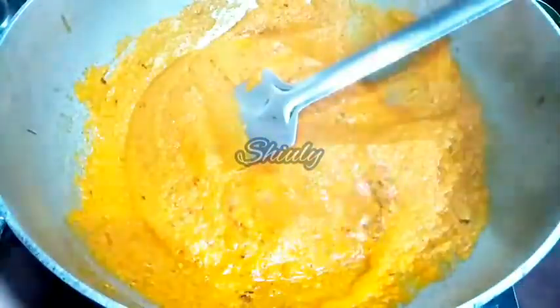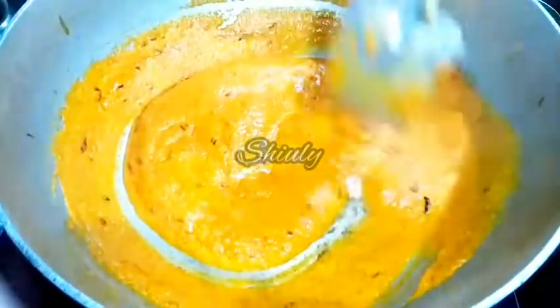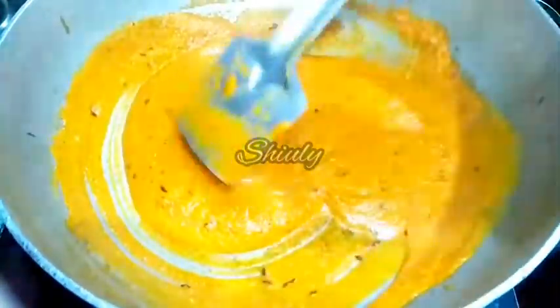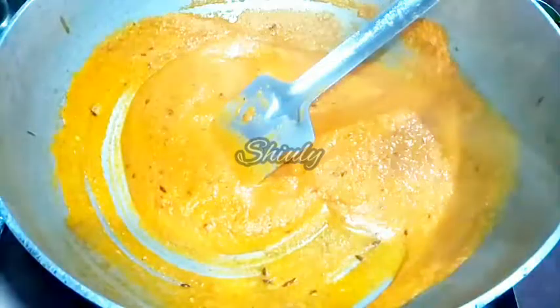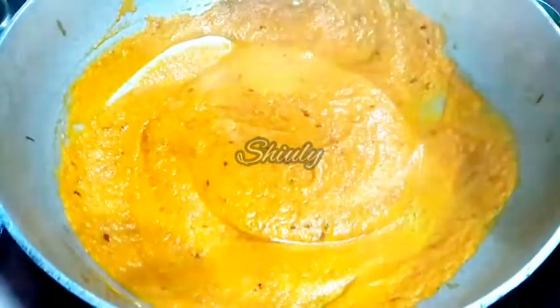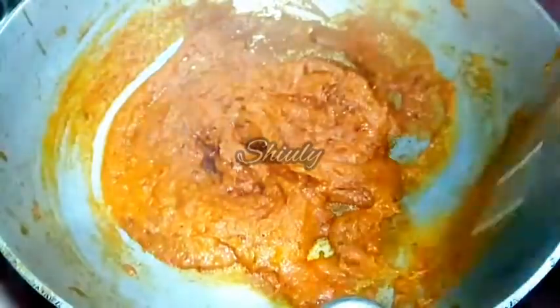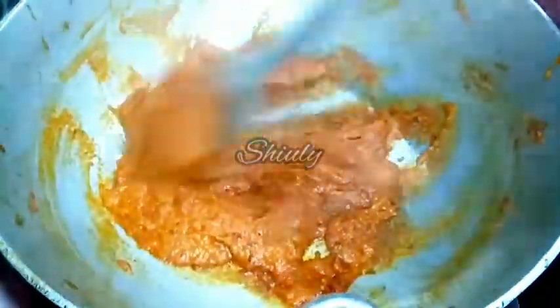I am mixing very nicely. The spices mixture seems very dry so I am adding some more water and stirring a little. We haven't added salt yet so we have to add salt here — I am adding salt according to taste. Mixing nicely. Now we will cover the pan and cook until the mixture is dry, uncovering to stir the mixture in between. Now the mixture is nicely dry as you can see, and very little oil is released from the spices.